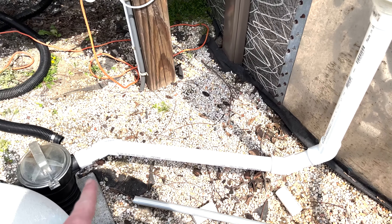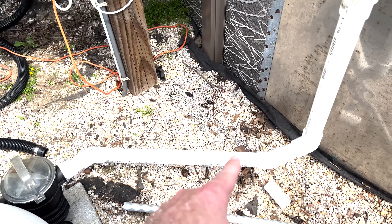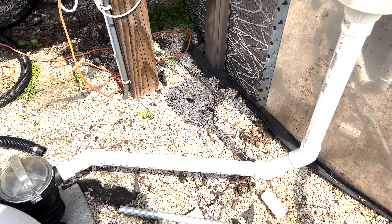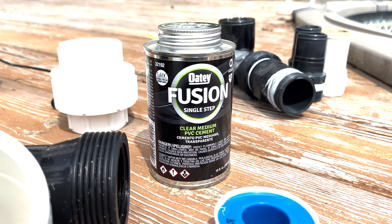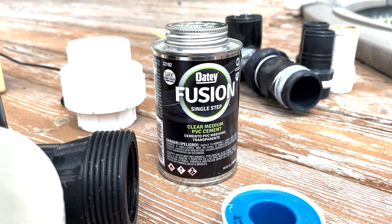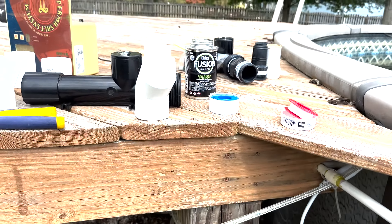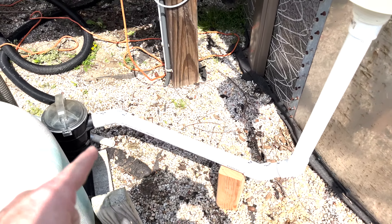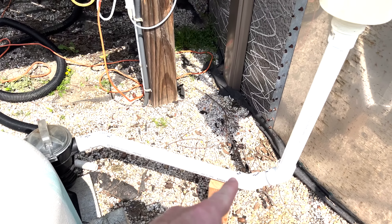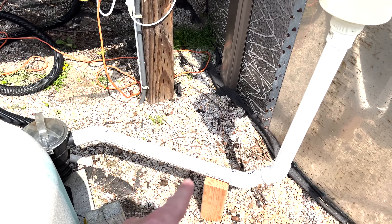Everything looks good. I'm going to grab a Sharpie and mark each of my connections so I know where they're aligned since it's dry fit right now. Then I can take everything apart and glue it together using this clear glue - it's about a $15 jar, so it better be good stuff. I wanted the clear so it looked nicer; I didn't want the purple primer and orange or yellow stuff everywhere. All right, so I've got everything glued up and the glue seems to work really well.